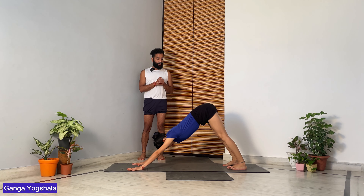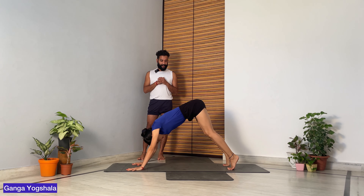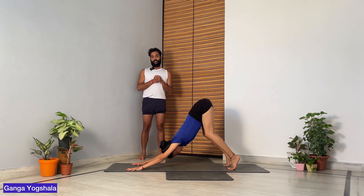The first step is Adho Mukha Svanasana to Urdhva Mukha Svanasana, done dynamically. Go into Adho Mukha Svanasana — make sure your fingers are open and toes are open — then go for Urdhva Mukha Svanasana. On exhalation, go back to Adho Mukha Svanasana.